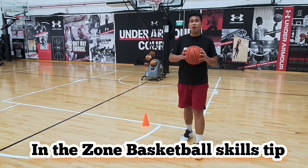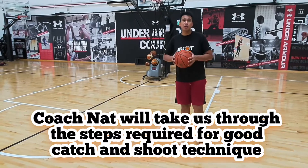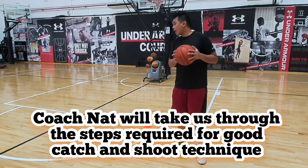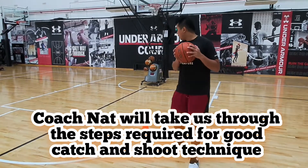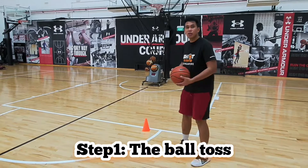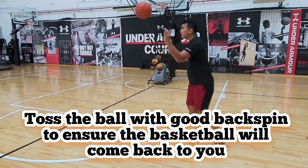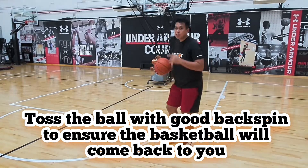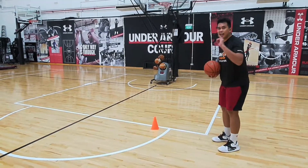Hello everybody, welcome to our In The Zone skills team. Today we're going to do some tips on how you train your catch-and-shoot skills. We'll start first with throwing the ball — you'll see the backspin. We do backspin so that the ball will come back to you when you throw it.